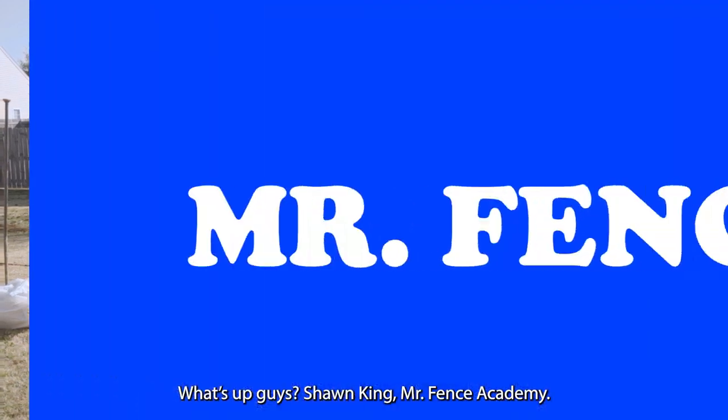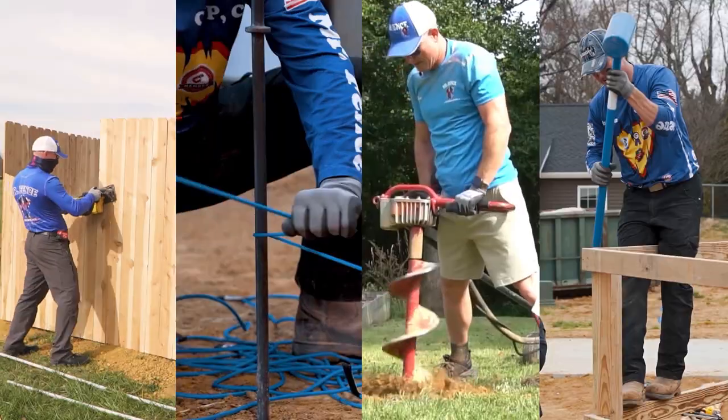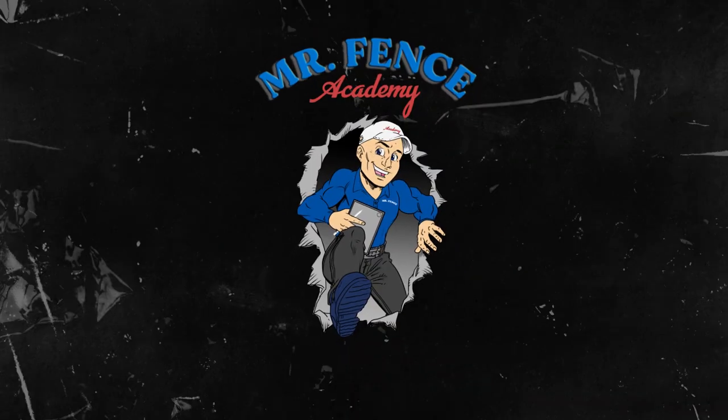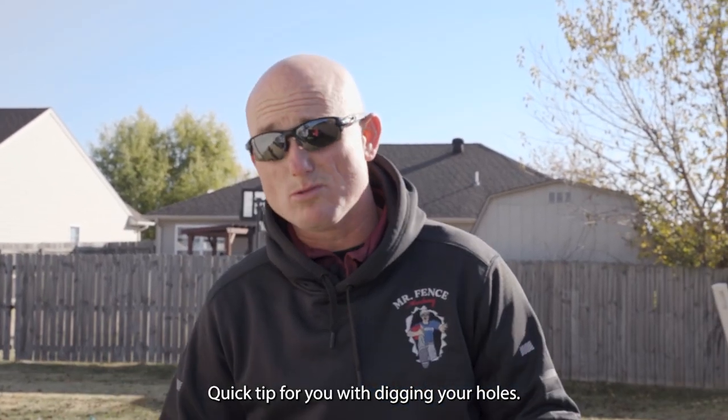What's up, guys? Sean King, Misfits Academy. Quick tip for you with digging your holes.